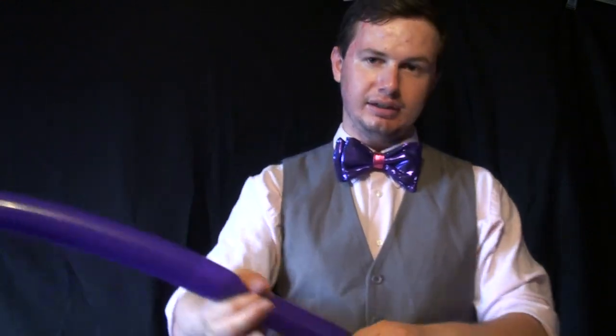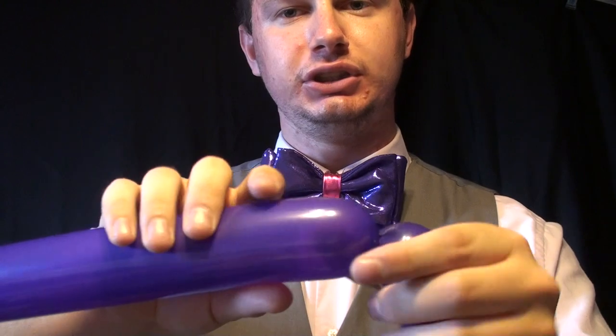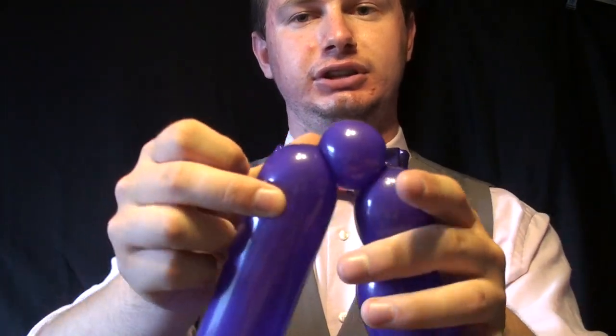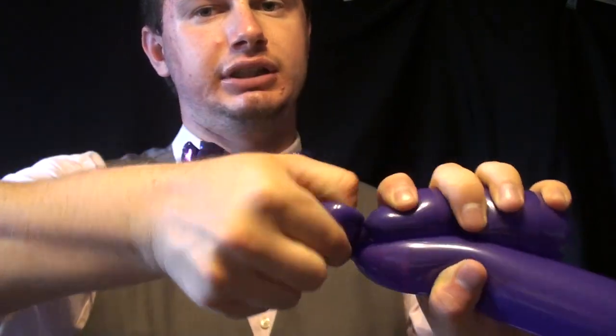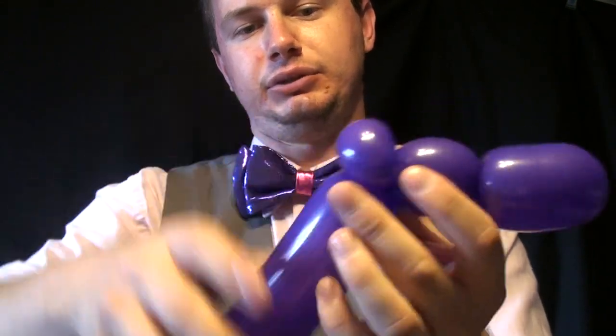Next we're going to do a pinch twist. Come down here a little bit. For a pinch twist, you want to make a one-inch bubble and fold the balloon over. What you do is pinch it, pull it, and twist it. There you go.